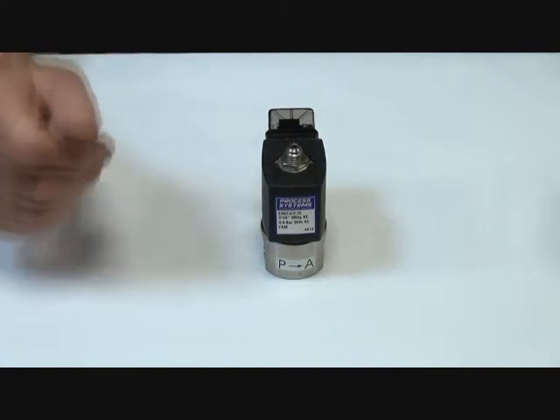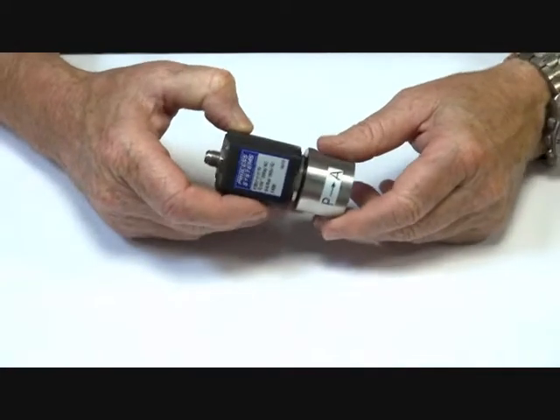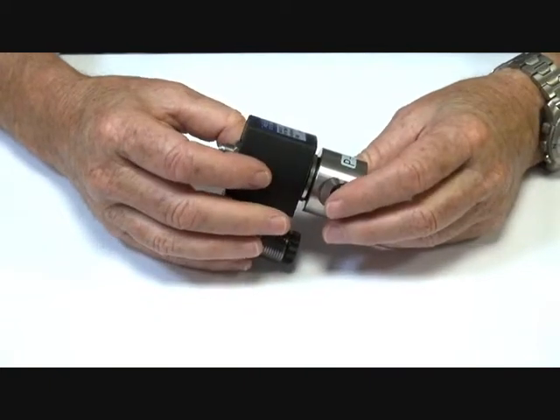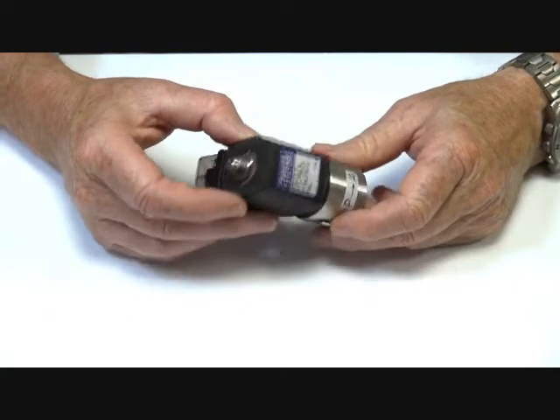ES57 series — these are a stainless steel body, 304 stainless steel bodied, three-way normally closed valve, available in 1/8 and 1/4 BSP, orifice sizes 1mm and 2mm, in pressure ranges 16 bar and 10 bar.